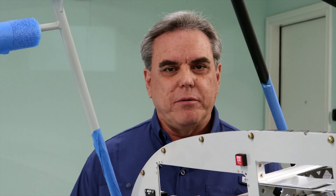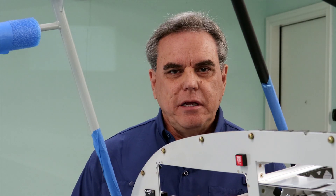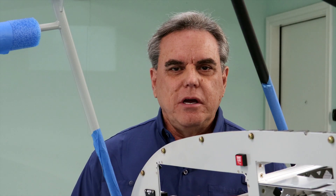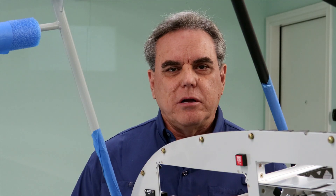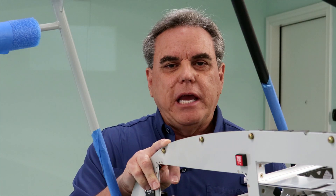Welcome back to the build of my RANS S20 Raven. In my last video I went over covering the fuselage with fabric. It was a long process but worth the challenge. In this video I'm going to continue along and cover mounting of the firewall components. As you can see, I have the panel mounted. Let me show you how I got here.